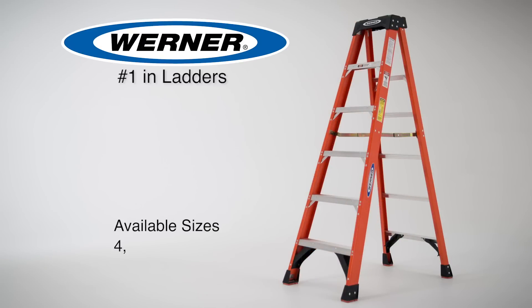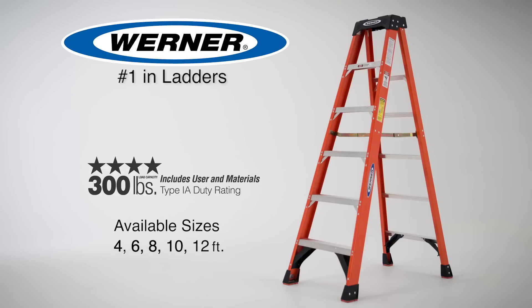Available in 4, 6, 8, 10, and 12-foot heights, built with a 300-pound load capacity and Type 1A duty rating, the NXT series is ideal for heavy do-it-yourselfers and professional contractors everywhere.